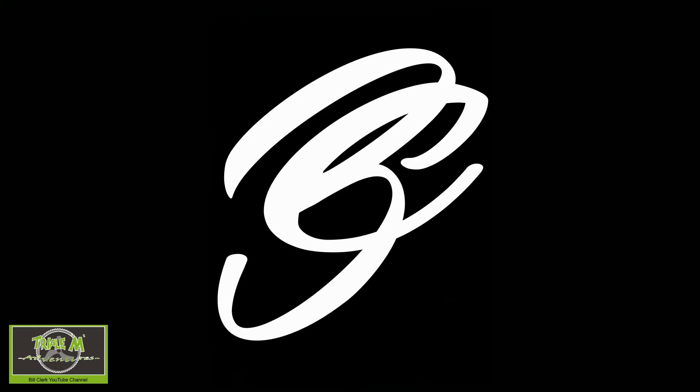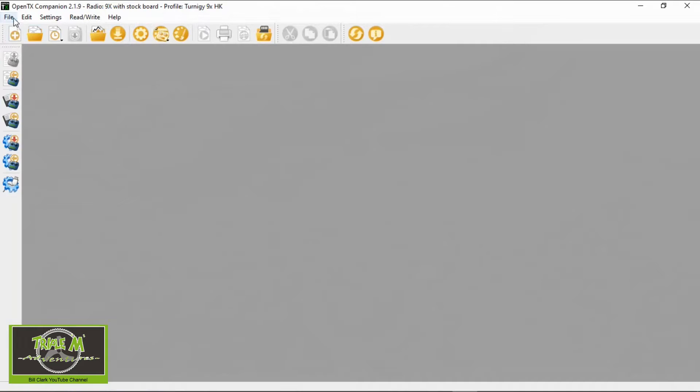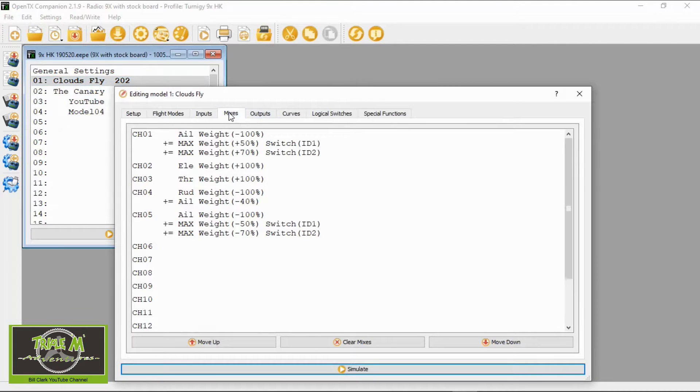Let me switch over to Companion to show you what the settings are so you can do this. Let's open up OpenTX and my latest backup. We're going to the Clouds plane and we're going to go to the mixes. What we need to do is add a line in on the rudder. You can see there's the normal channel four, which is the rudder.